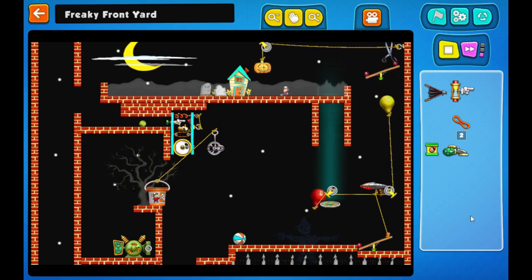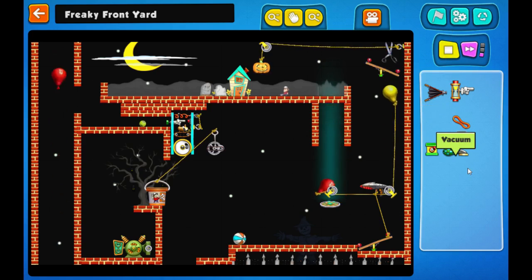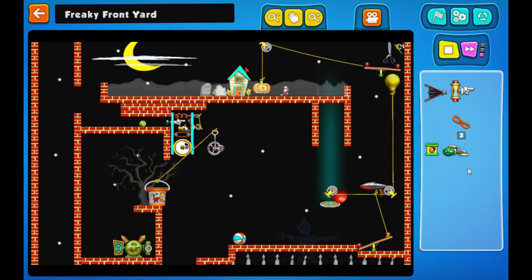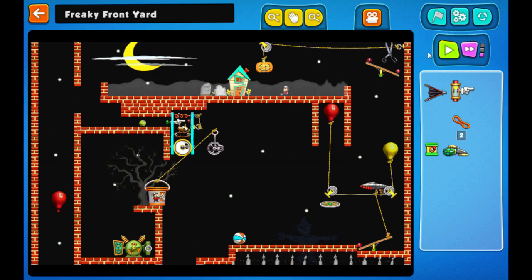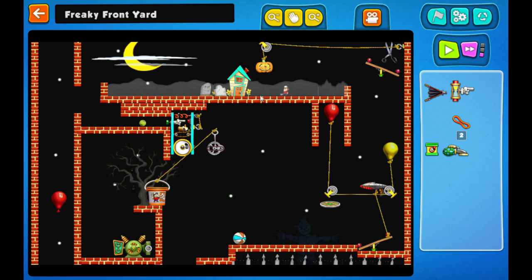I don't think that'll work. Oh, nearly. Maybe it will work. Oh yeah, that's what's up. Come on, what's wrong with that? Help him lower the pumpkin into his yard. What's the issue?